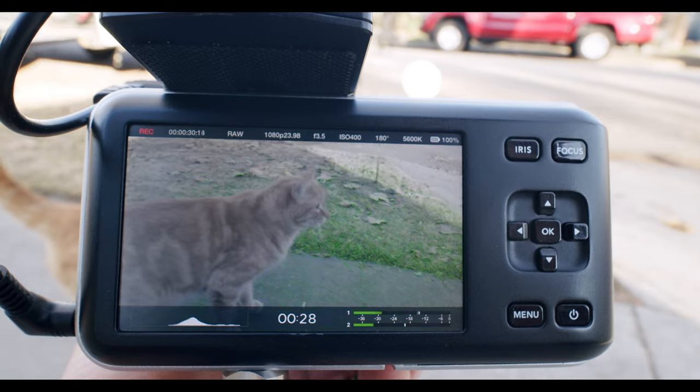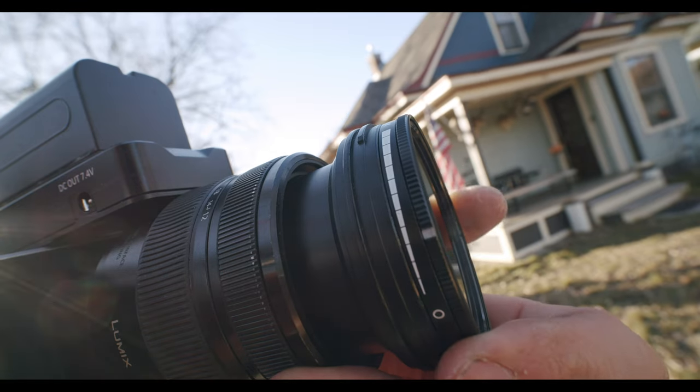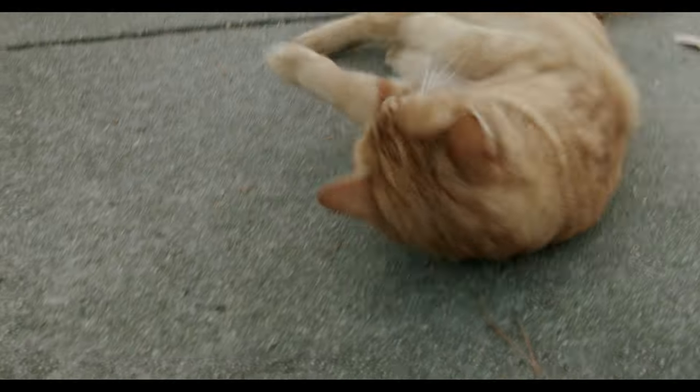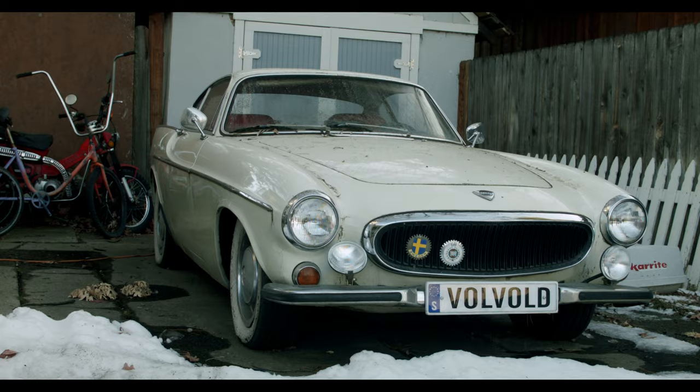For bigger productions shooting with primes and high-quality glass on a full rig, image stabilization is less critical — but for documentary work, handheld, stripped down, it's absolutely necessary. Now we're going to do a little more shooting, paying attention to exposure using the variable ND filters, and once we have a few more shots we'll take things into Resolve and get our footage ready to edit.